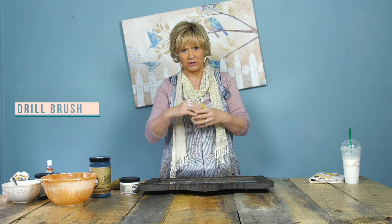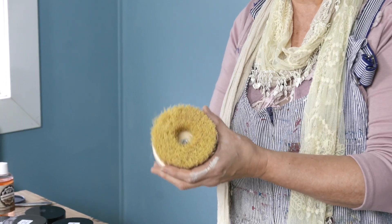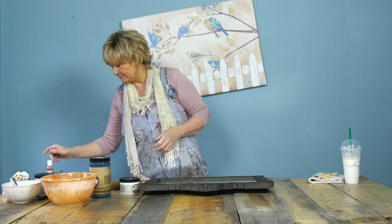Then we have our drill brush, which fits onto your drill and rotates. This just goes into your drill, rotates, and you use it as a buffer to buff your projects — perfect for large projects. When we're ready to demonstrate, I'll put it on my drill and show you exactly how we use that.